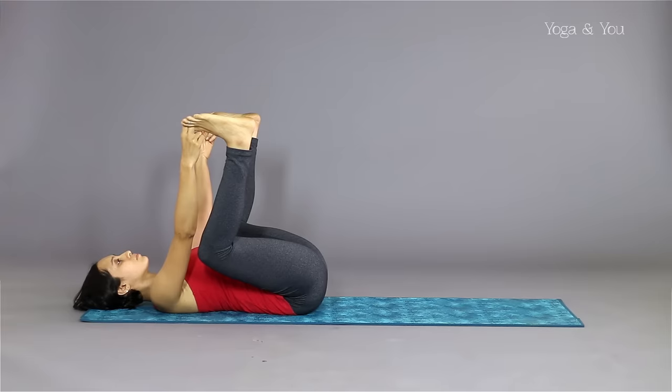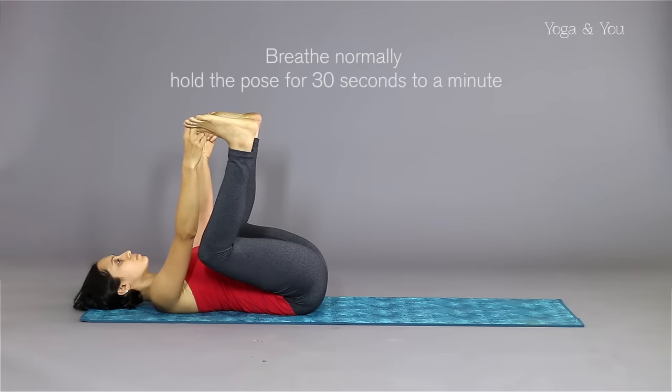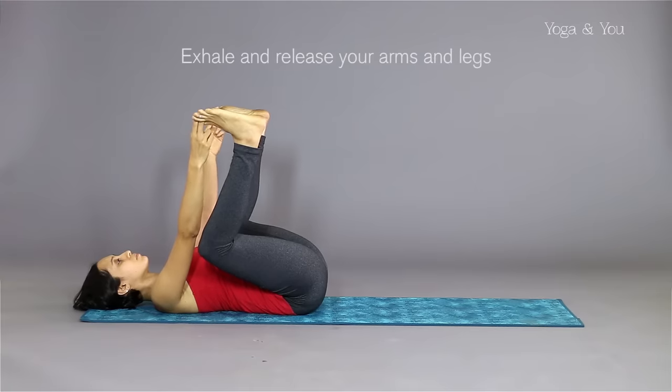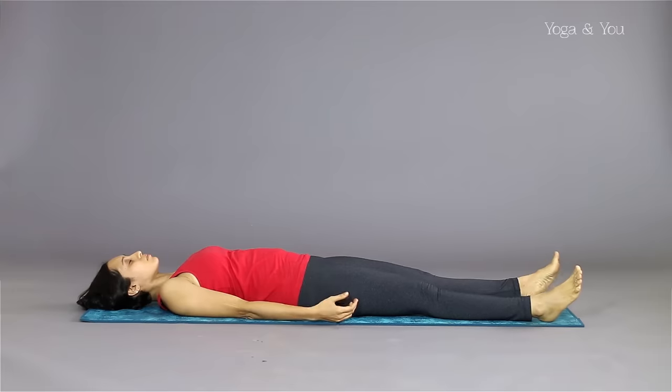Lengthen your spine as you bring your thighs into your torso and towards the floor. Press the knees down to feel the stretch in the hip, inner groin and thigh. Breathe normally and hold the pose for about 30 seconds to a minute. Exhale and release your arms and your legs. Lie on the floor for a few seconds before you move on to the next Asana.